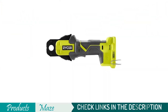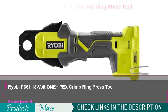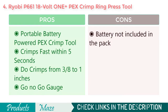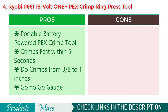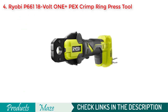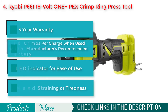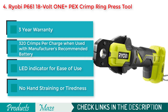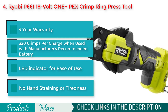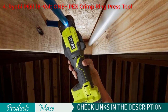Number 4 on our list is the Ryobi P661 18V One+ PEX crimp ring press tool. If you are looking for the best quality PEX crimp tool to do professional plumbing, we recommend this great quality battery-powered PEX crimp tool by Ryobi. It can make PEX connections real quick within 5 seconds. Plus, the LED indicator gives you the hint that the connection is made so you can proceed to the next connection. The product is greatly built and designed to make your job easier than ever.